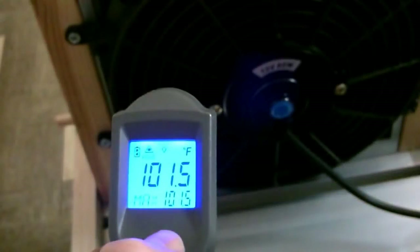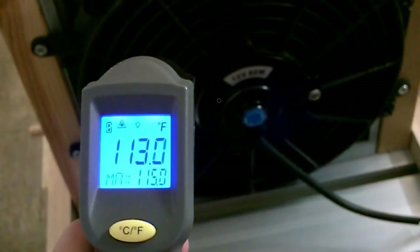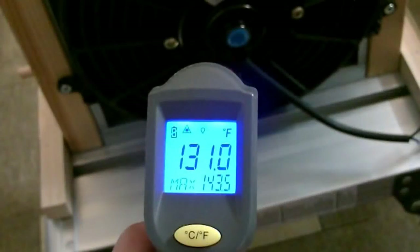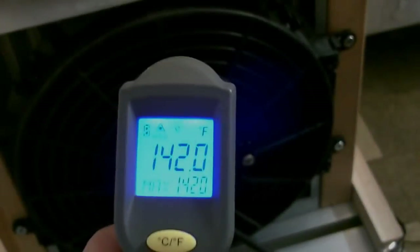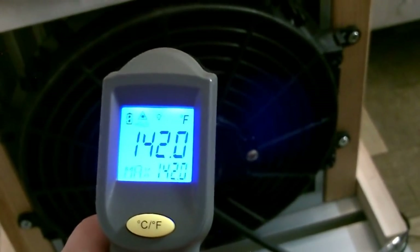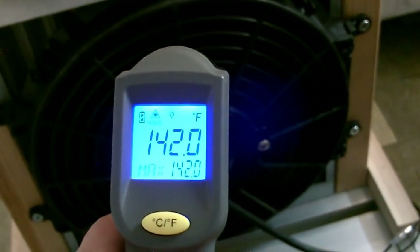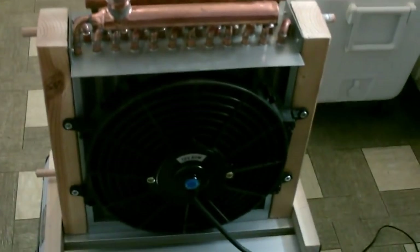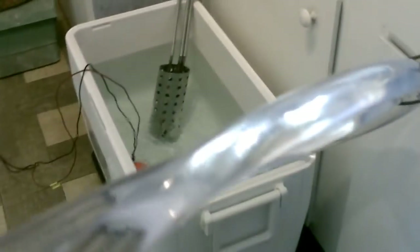Depending on how hot you have the water, you can get temps anywhere from the 80s and 90s, clearly up to furnace temps. It's kind of a balance between the bucket heater and the fan — the heater heating it, the fan cooling it, blowing out the warm air. It's a cool conversion, no pun intended.